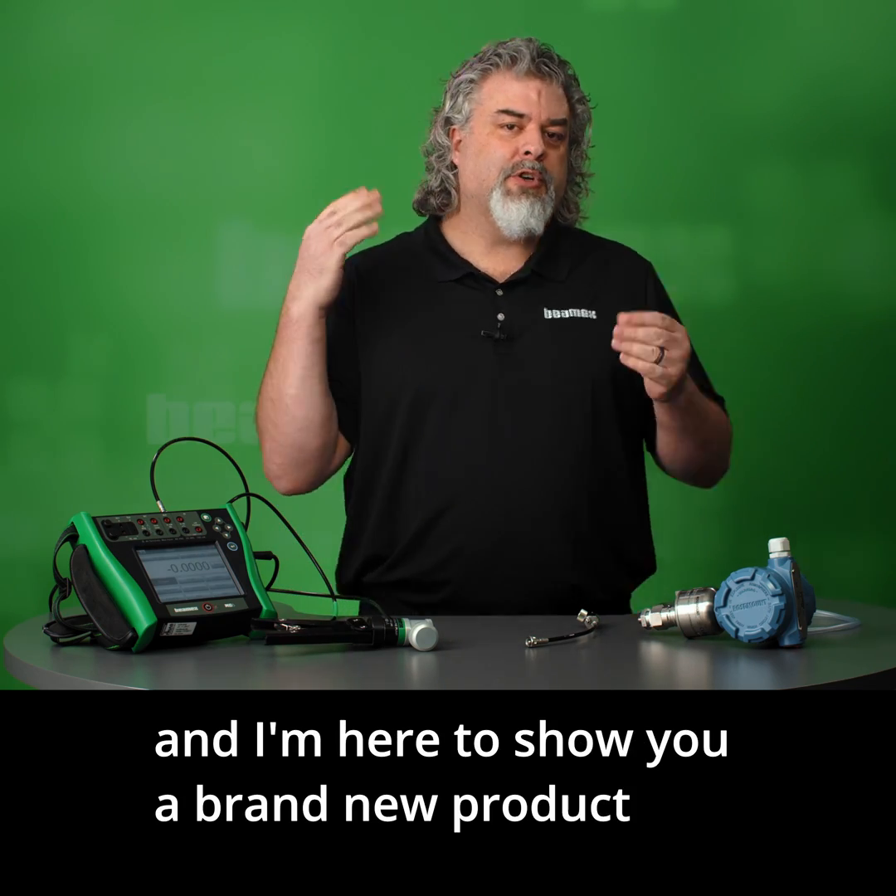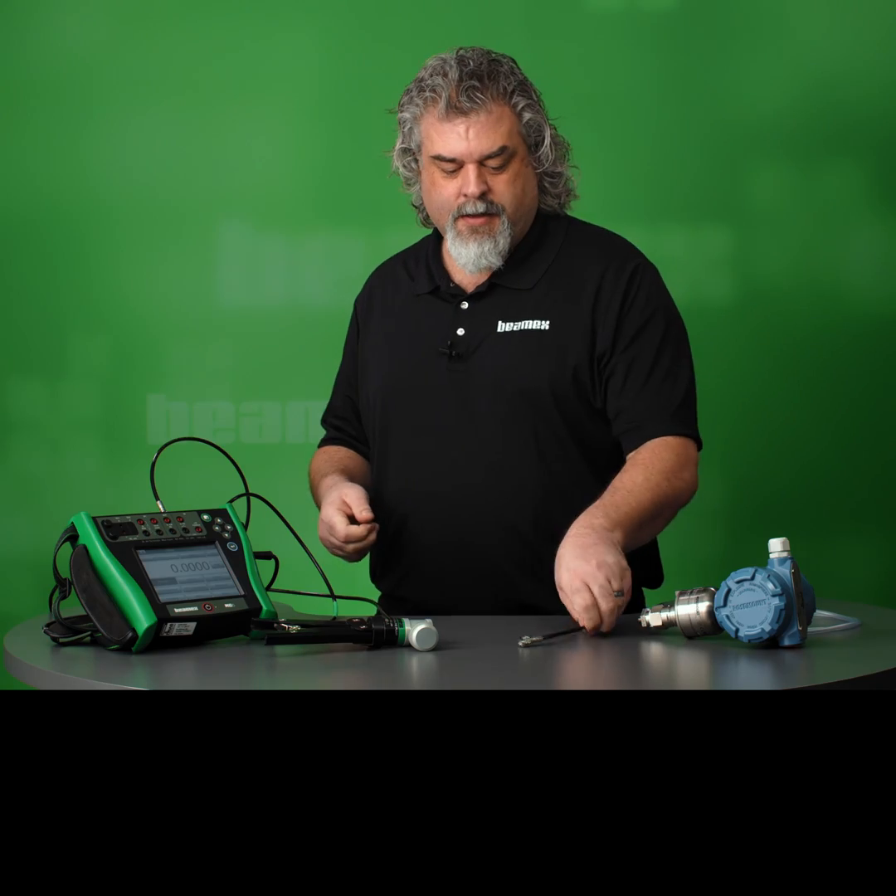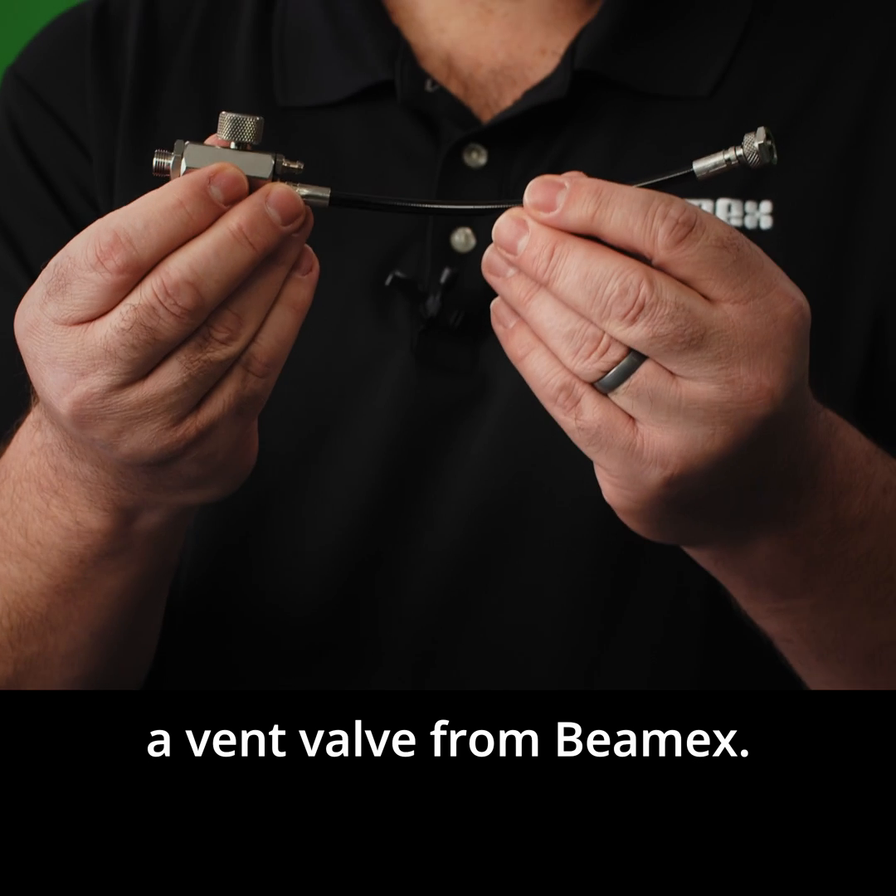Hello, my name is Roy and I'm here to show you a brand new product, a vent valve from Beamex.